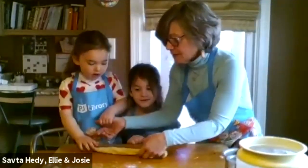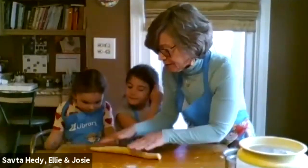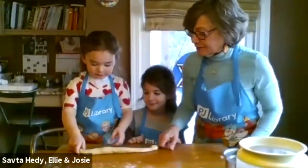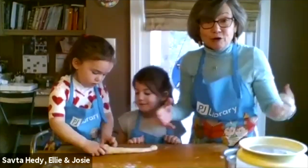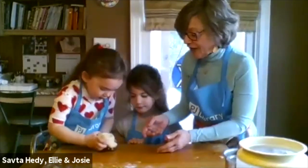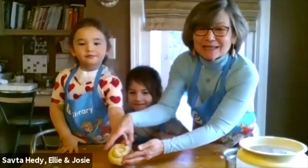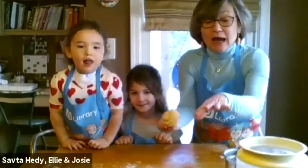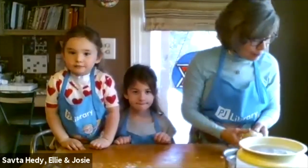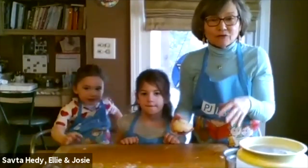Now Josie, can you do the spiral? Show us how you do a spiral challah. This is something I do with a bigger amount of dough, especially for the high holidays — I could do it for Shavuot too. Look at that — it's really pretty, I love it! When I'm ready to bake, I spray my pan with Pam and sprinkle on cornmeal — the cornmeal makes a nice little crust on the bottom and helps keep your dough from sticking.